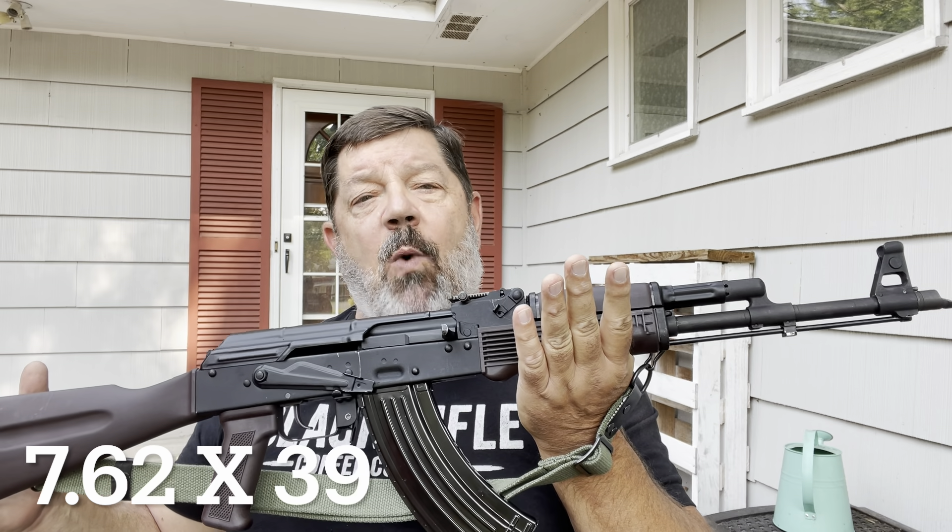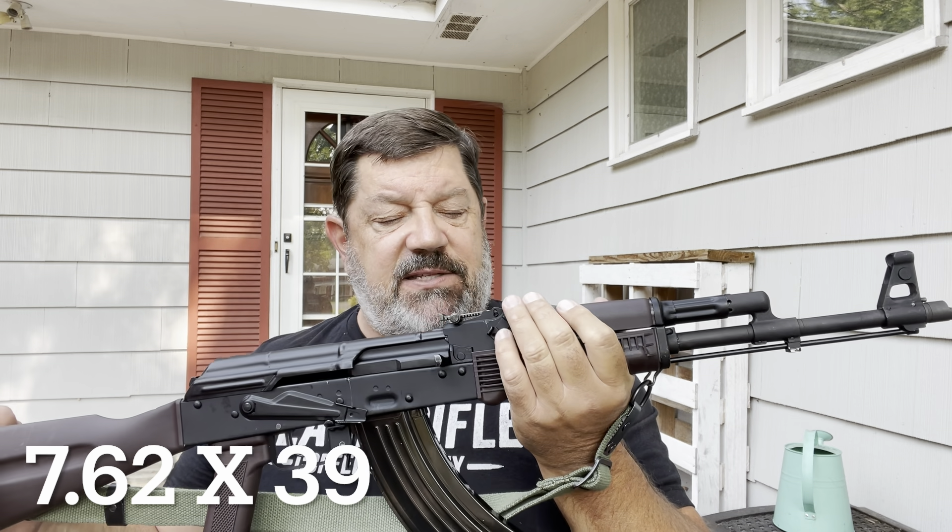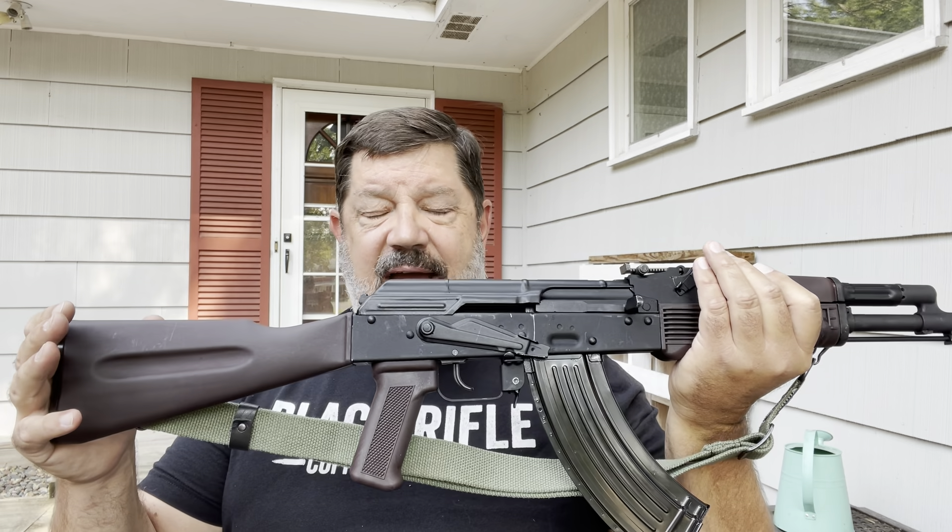That's not even getting into the Egyptian and Chinese versions, which are also reported to be very good AK variants. Now, this is the SLR-107, and this particular one has a fixed stock.